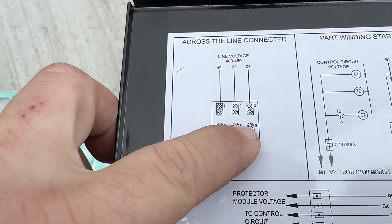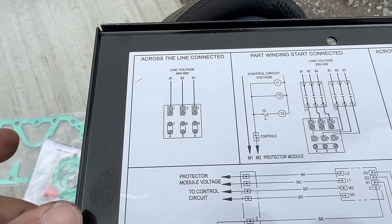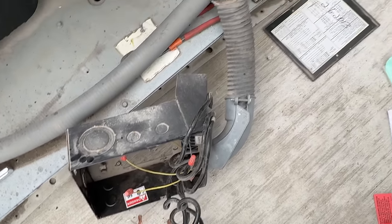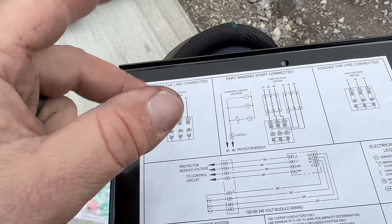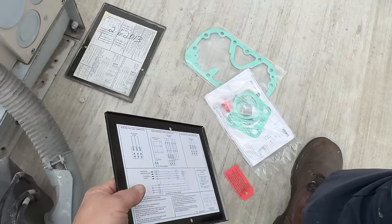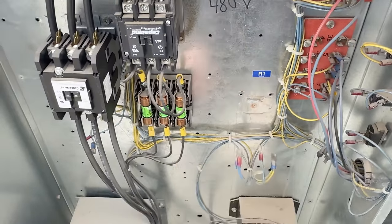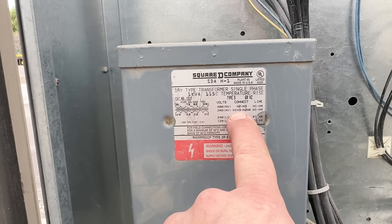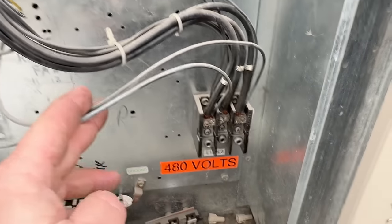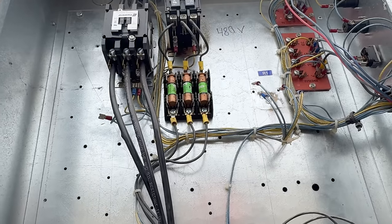We've got seven and four. Same thing across the line — 480, 460, which is what we're rolling with. Here's the part-start windings. That's when you energize one contactor then another contactor to kind of get the thing going — it's for big units. You've got your condenser fans. We got 480 down to 240 or 120 depending on how it's wired up. Here's the 480 volt section, wired right there — that's how they're controlling their contactors.